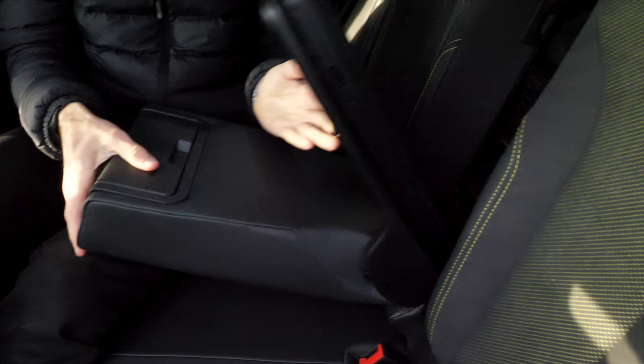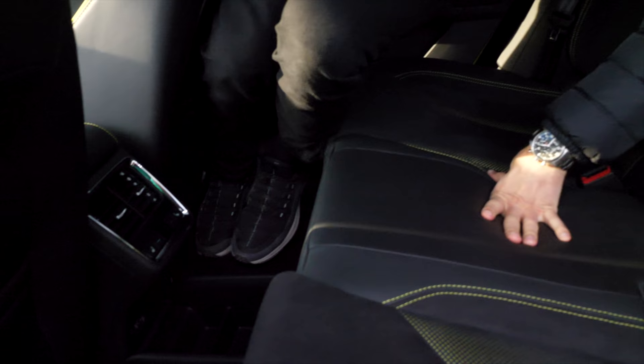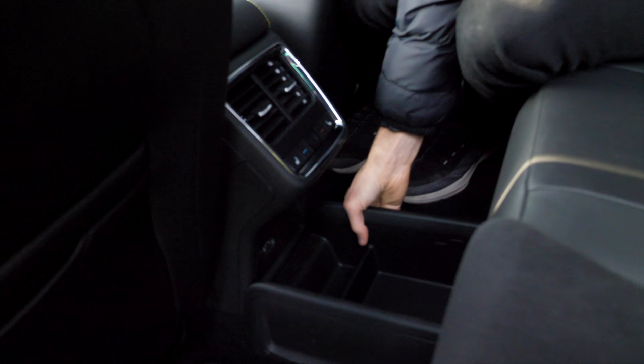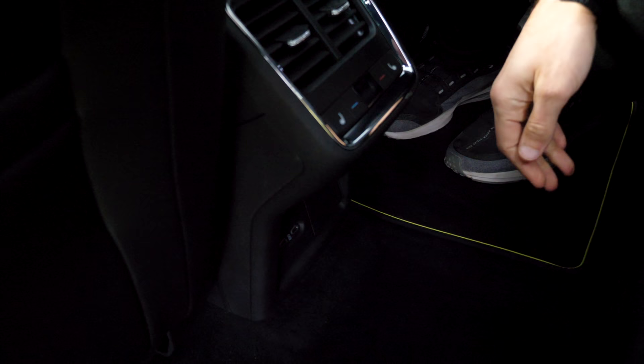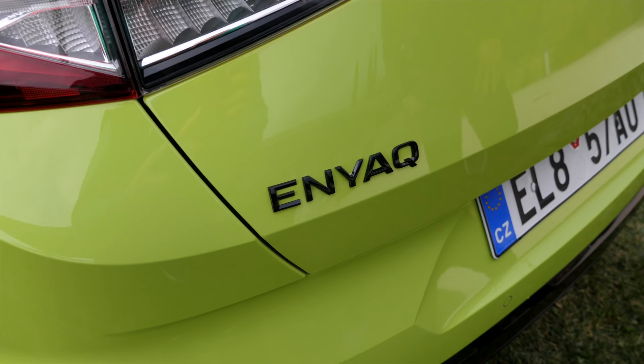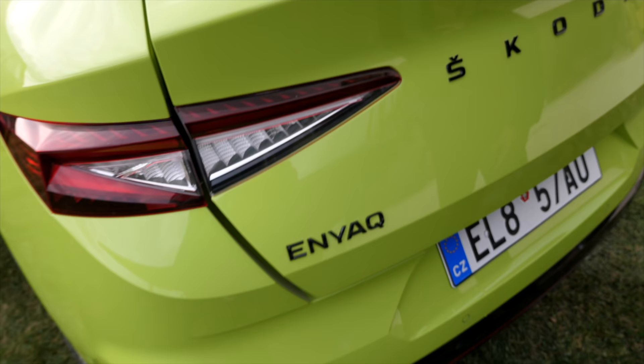The rear cupholders are a little bit weird — also not adaptive. There's a ski hatch as well. About the middle console: there's an extra cubby hole with two USB-C chargers, and you can also remove the whole thing to have a flat floor, which is a little bit cooler. Any compromises with the trunk or boot area?